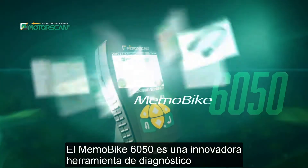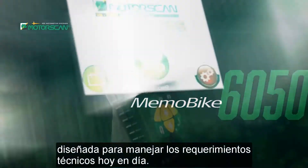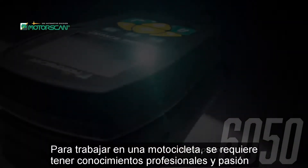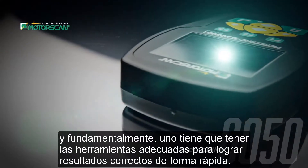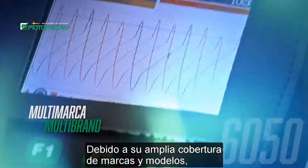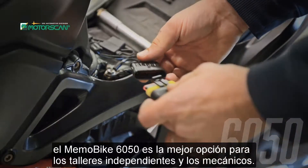The Memo Bike 6050 is an innovative diagnostic tool designated to handle today's technical requirements. To work on a motorbike requires professional knowledge and passion, and most necessary, one must have the right tools to get the right results. Because of the broad coverage of makes and models, the Memo Bike 6050 is the best choice for